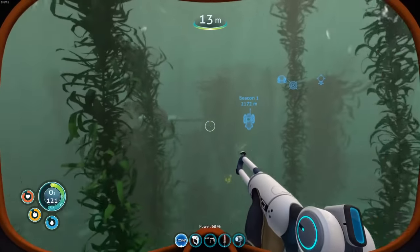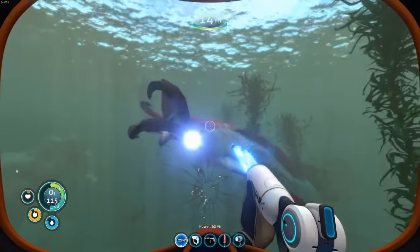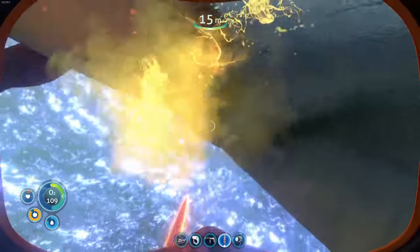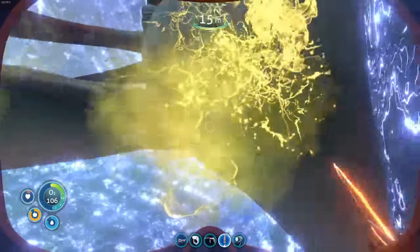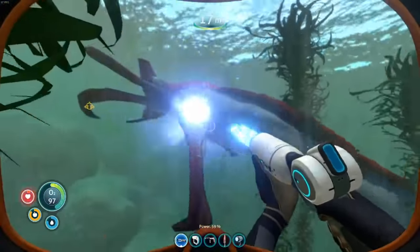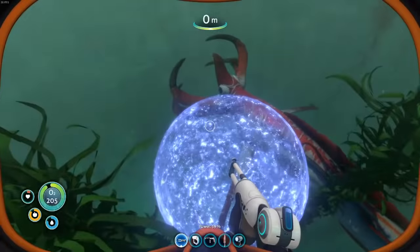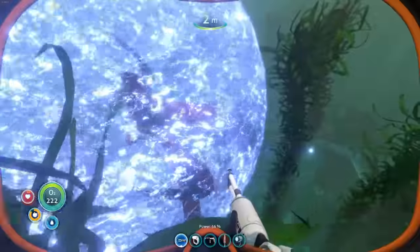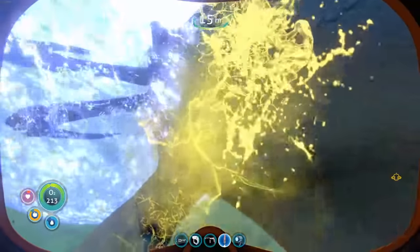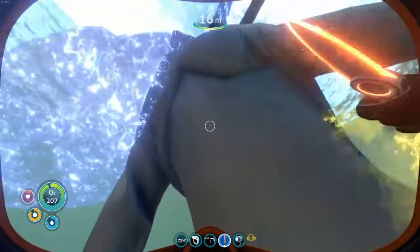Your stasis rifle will hit the weeds, which is a hazard here. I'm pretty low health, but I'm fairly confident I won't make that mistake twice. We're back at it with the knife. Get the next stasis rifle shot in a little early, grab a little more oxygen.